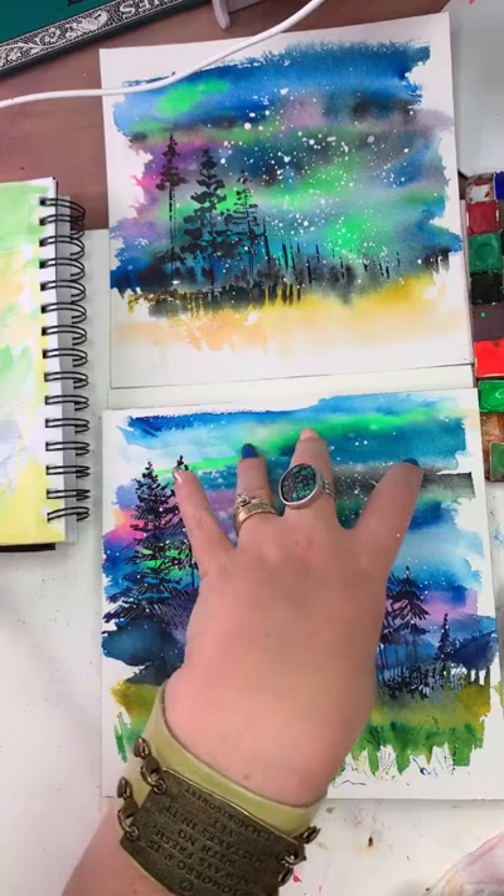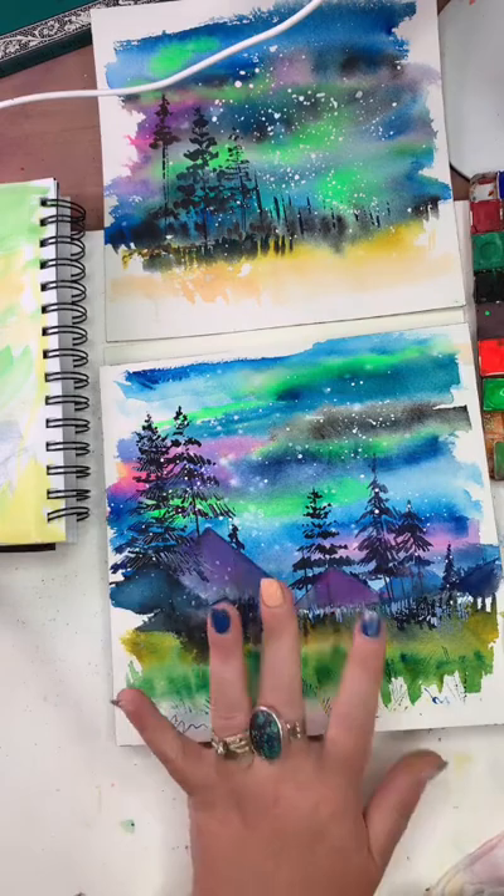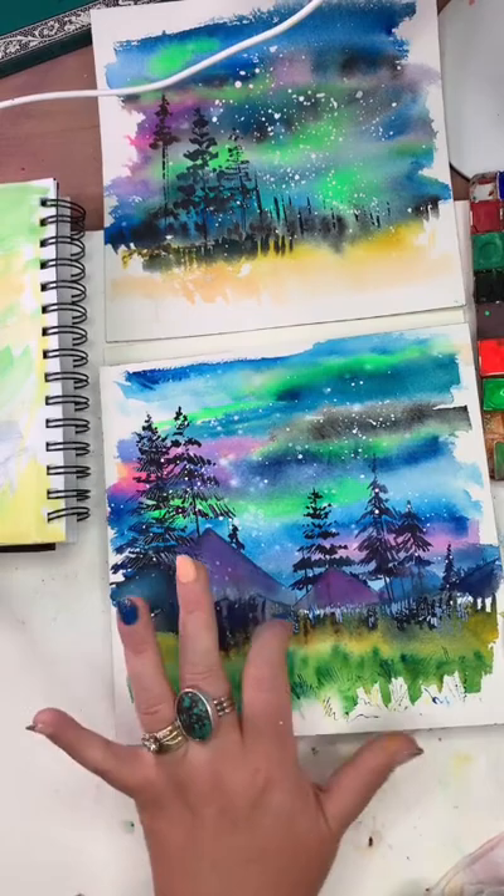I'm going to flip the camera around because I want to let you in on a few things. Painting time is over for tonight, but I want to chitty chat about a few things for those who want to stick around — there's some fun stuff coming.